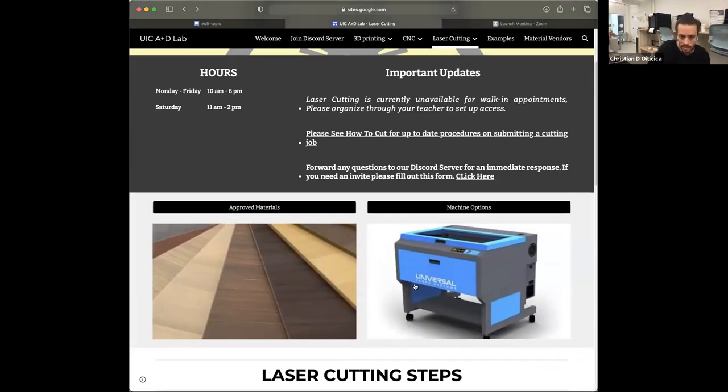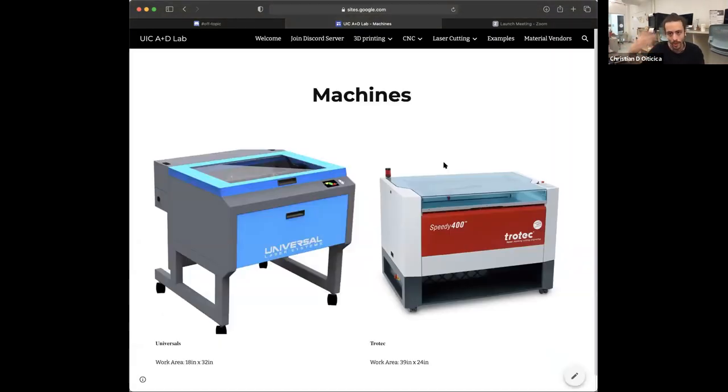Going back, we have our machine options, which will give you a short breakdown of the two types or brands of machines that we have. There are actually three types of machines — two different types of Universals, an older version and two newer versions. The main difference is the software they use, which you don't really need to know since you just have to create an Illustrator file. The important thing to know is there are different sizes in regards to your work area for the Trotec and the Universal machines. Trotec is definitely a lot larger and the most sought-after machine because of its size, so if you're trying to make something specific to the Trotec during a high-demand time, you might end up with longer wait times.